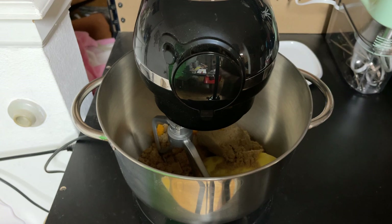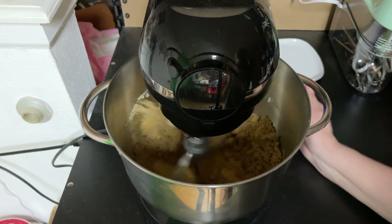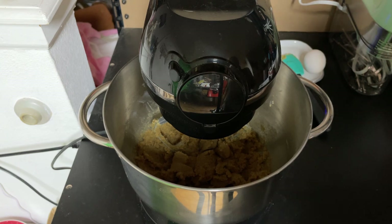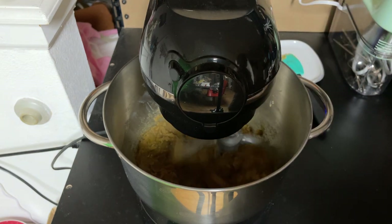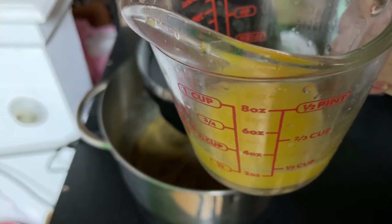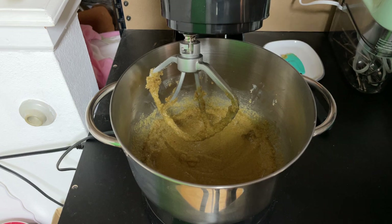Mix that on medium high until light in color. It is mixed together really well and it is lighter. Next, add your juice and your eggs one at a time, mixing after each addition. I'm going to start with the first egg and mix that. Next, add one-fourth cup of freshly squeezed orange juice. Slowly add your dry ingredients, scraping the sides as needed.